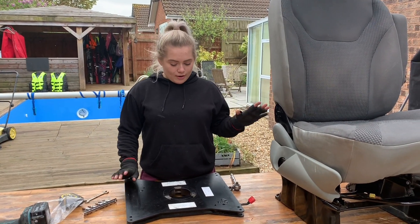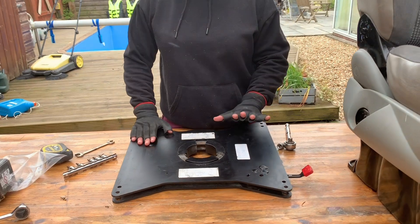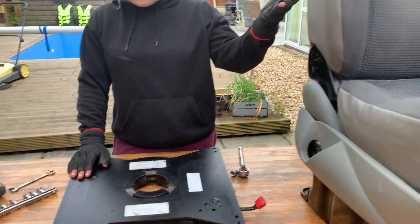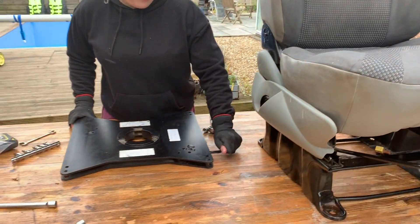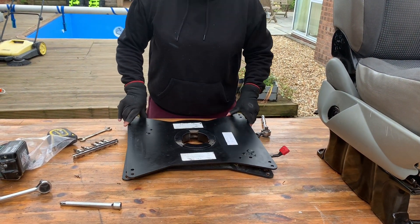We've got the seatbelt now, and we've got our swivel plate here. You need to be really careful to make sure that you've got the right swivel plate for the right seat. Obviously you've got the driver's seat here, and this plate is for the driver's seat. They came as a set, which was quite handy, so you need to make sure that you get the right ones.